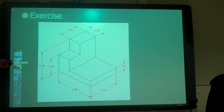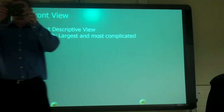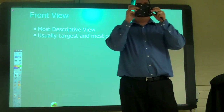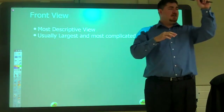Our front view, like we said, is the most descriptive of the part. If I have this part, which would be the front view? This gives me a lot of information about the part — it gives me the overall shape. That's a really good front view. Could I use another face as the front view? Yes. What you call the views doesn't matter. The name of the view doesn't matter — it's which views you have that does.